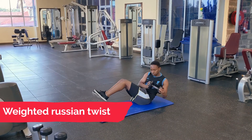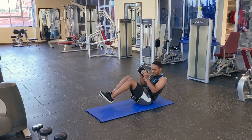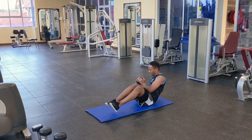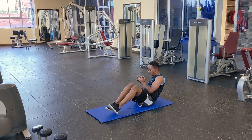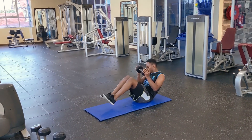Here we are doing Russian twists using a dumbbell to make it a little more strenuous and cause more tension on the abs. It's the common Russian twist — you simply add weight to increase the difficulty.